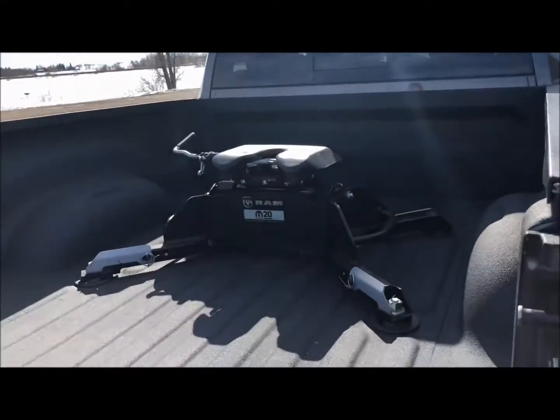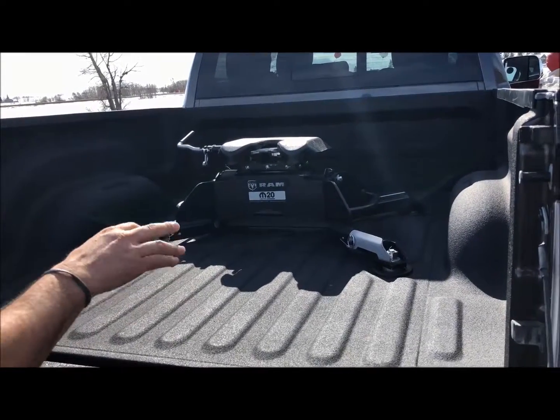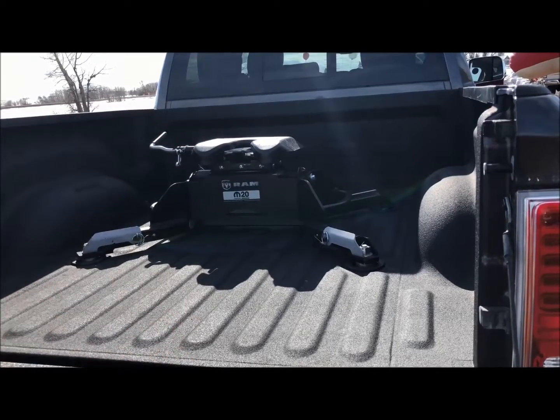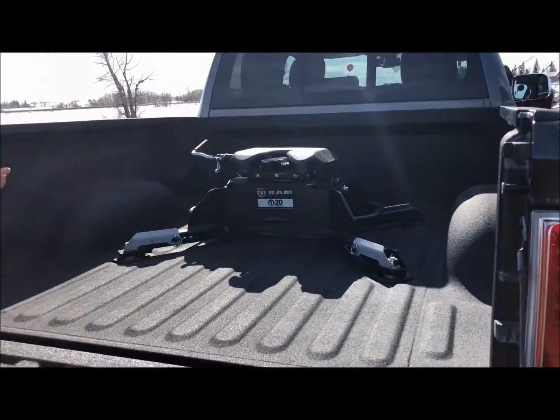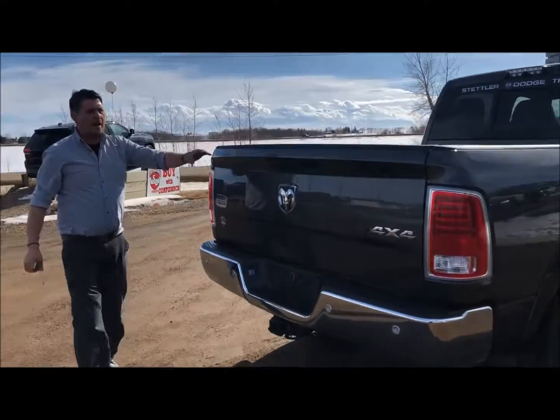I'll just open it up here. It's all rigged in — it's already got the fifth wheel prep group in it, so it came from factory like this. It's a nice clean setup. There's that 7 pin I was telling you about for your fifth wheel. 20,000 pounds pulling on that.